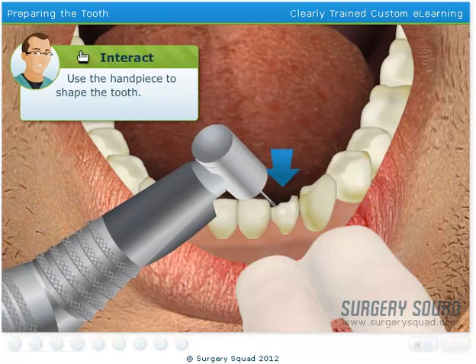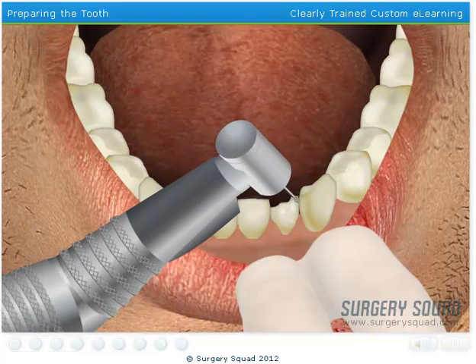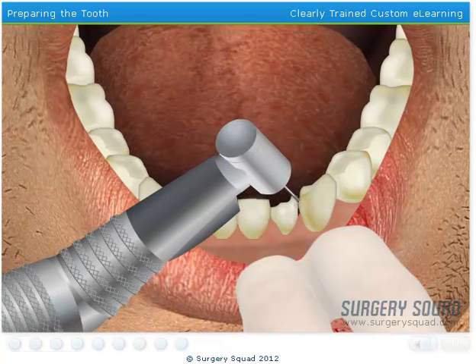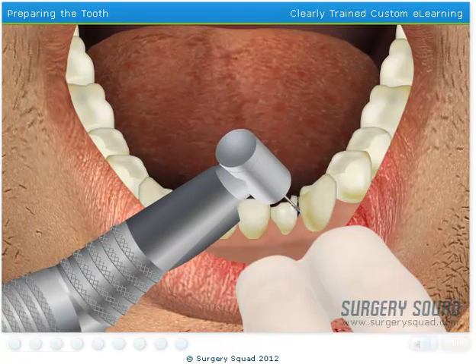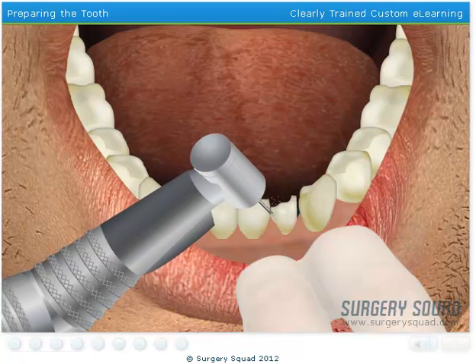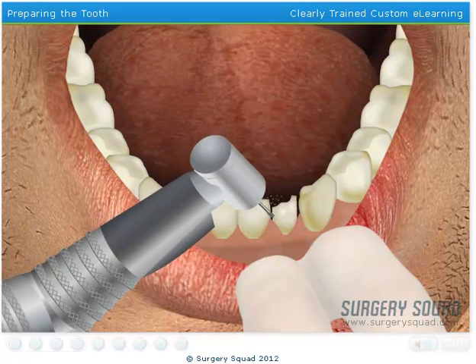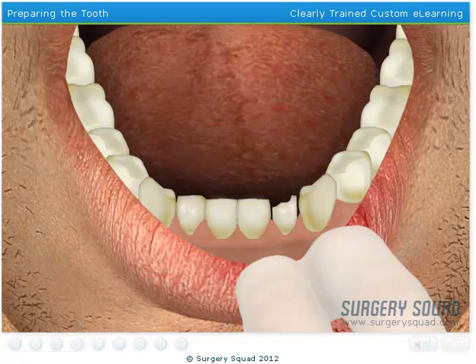Go ahead, give it a try. It looks good, but we need to create a more tapered top to the tooth. This will allow for a more comfortable and exact fit for both the temporary and permanent crowns.